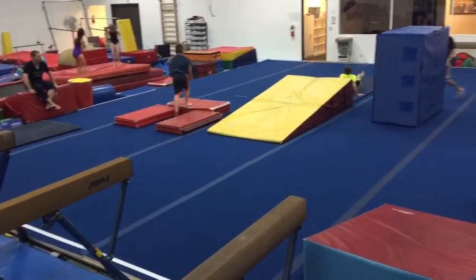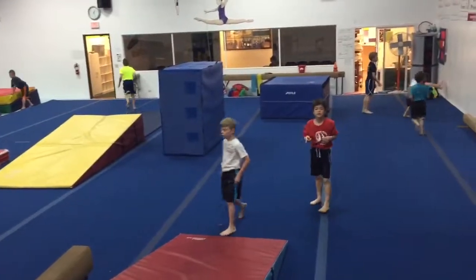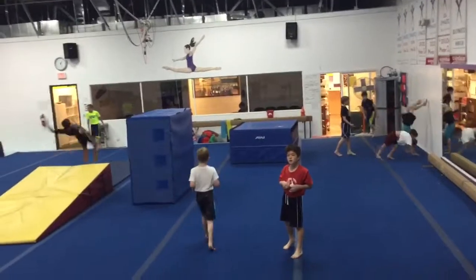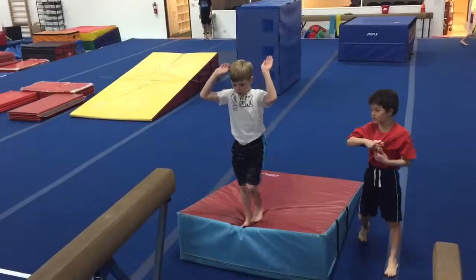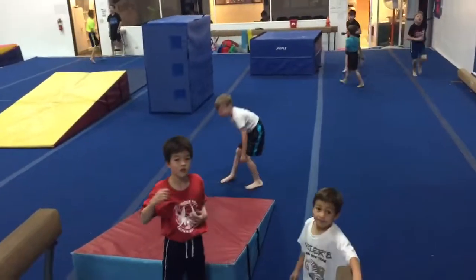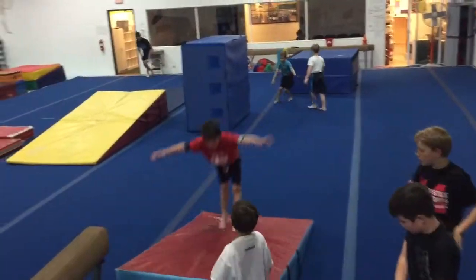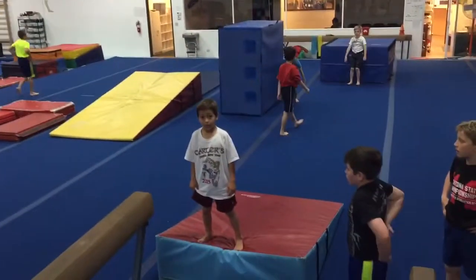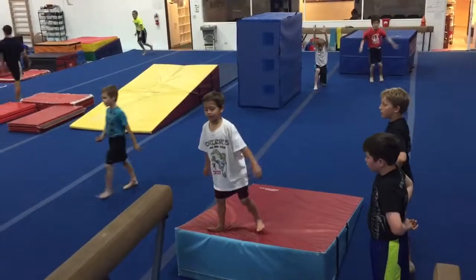That was really slow, Johnny — nice try. If you can't do the back handspring, do a back extension roll. Yeah, so do a back extension roll. Good, and then move on — you can do it. There you go. Yes sir. Go ahead, yes you can, try one. You got this.